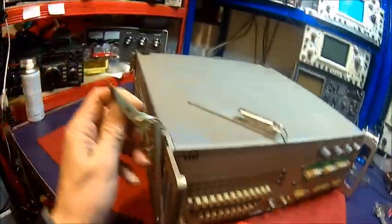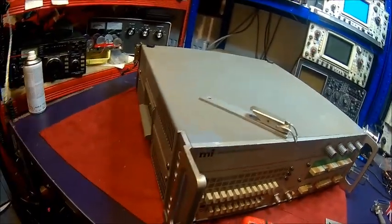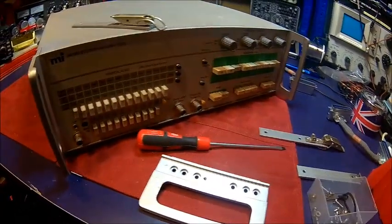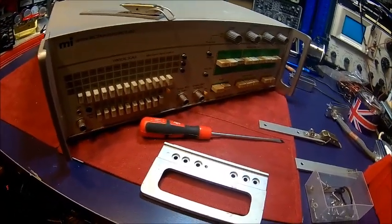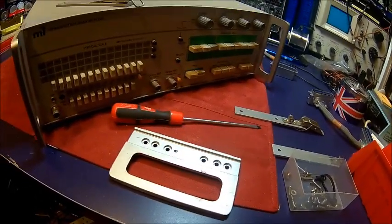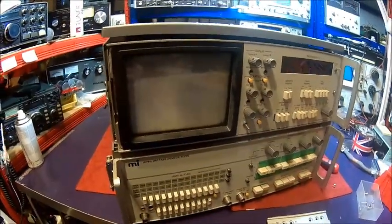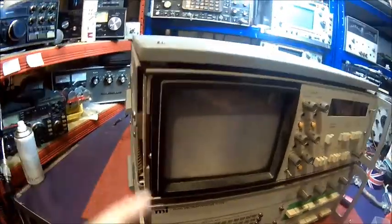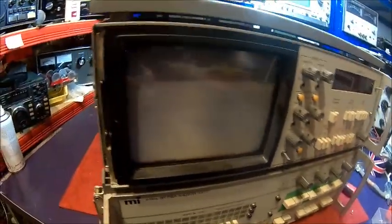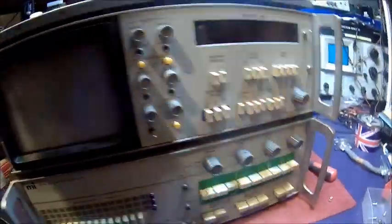These are just the latches for the top unit. We're just going to fit them and then put it together. I'm going to move house in the not too distant future and I want all the bits together because last time it was a nightmare to find all the stuff. Here you get the display unit — what I desperately tried to figure out was how to get the front bezel off to clean it.